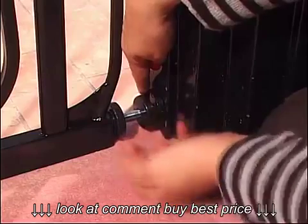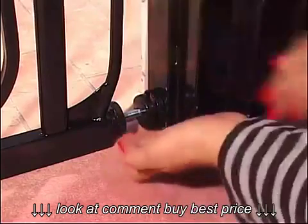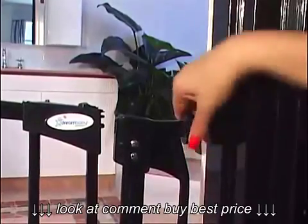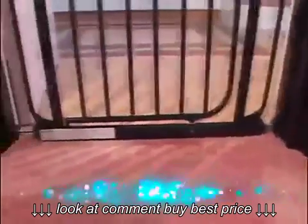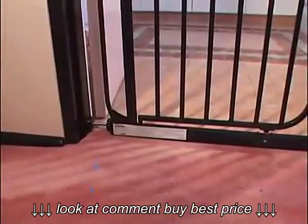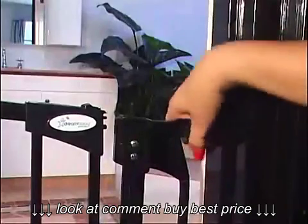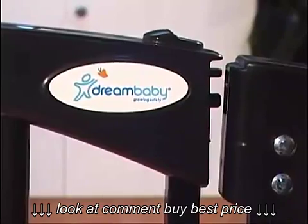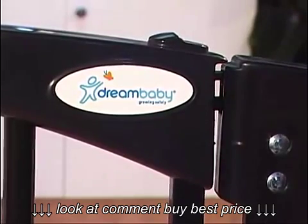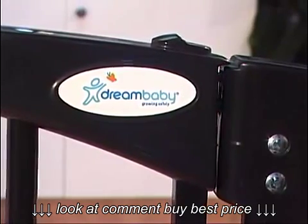Tighten the tension knobs by turning them clockwise at the same time. Start with the lower ones, then do the top. While doing this, make sure that the bottom of the gate frame always remains completely flat on the floor. Tighten the tension knobs until the two indicator lines, located on the locking mechanism, are level and align horizontally. Make sure there is a 1mm or 0.04 inch gap.